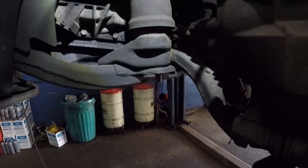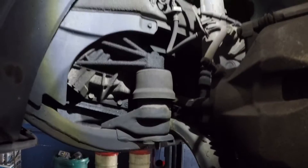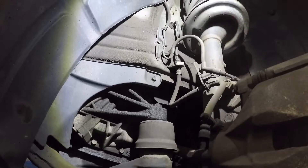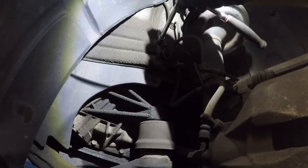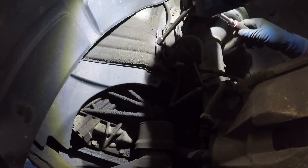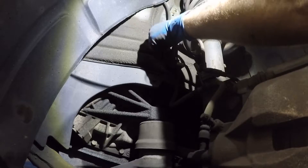Next, let's remove this little bolt here — this is for the ABS cable. We don't want to stretch that ABS cable too far. This is just for the safety of the cable so we don't break it.